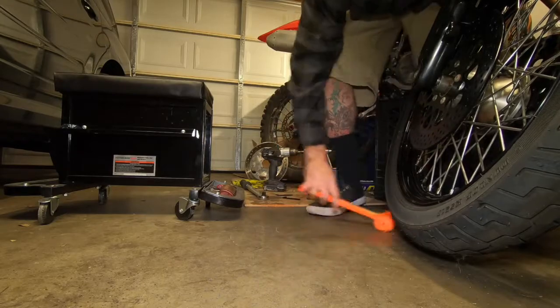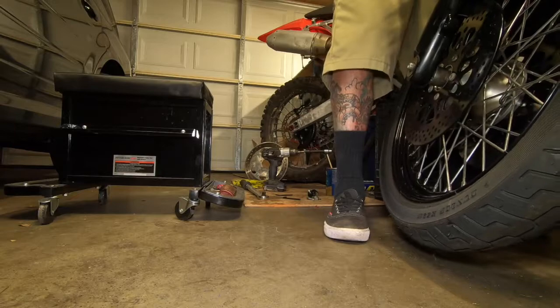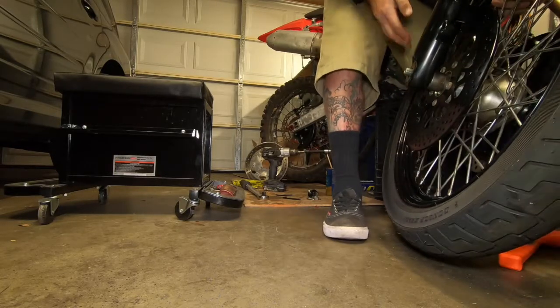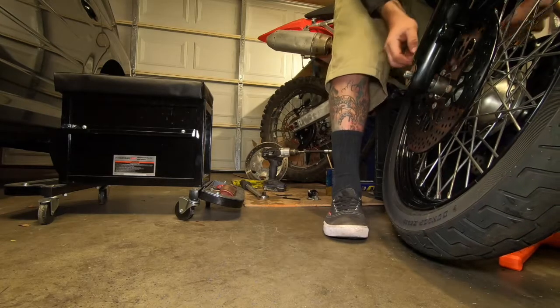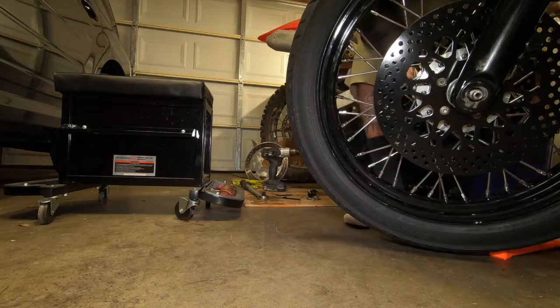Instead of buying another stock rotor for the opposite side, it was cheaper for me to just buy two up front and one in the back — so that's what I did. They look fabulous.